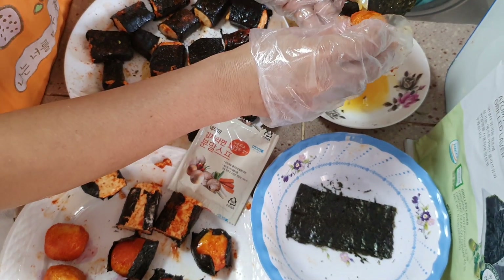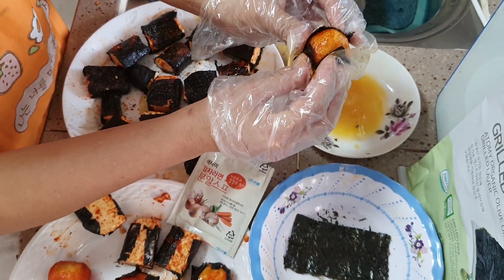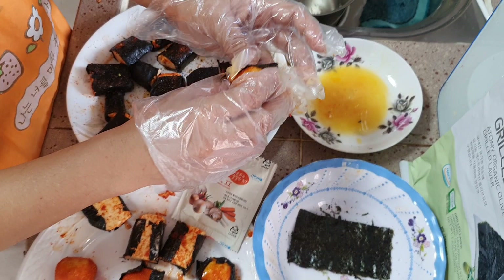See, one more time — dip in egg and gently fold in the seaweed and air fry it.